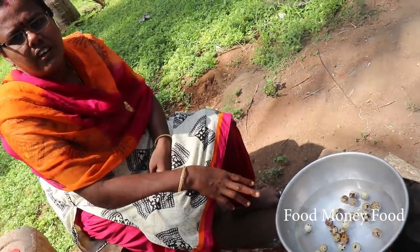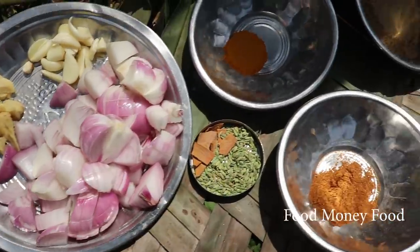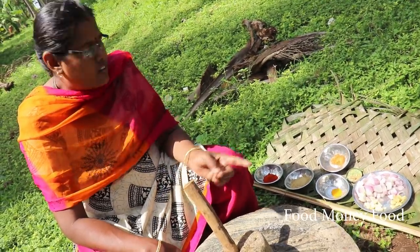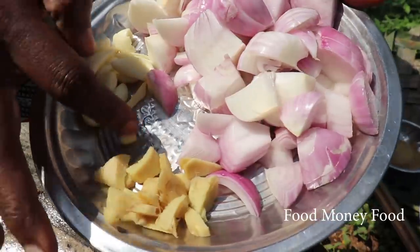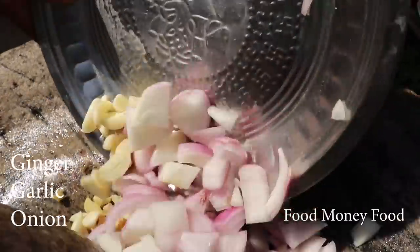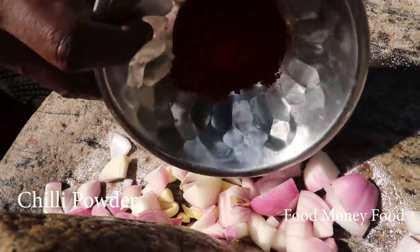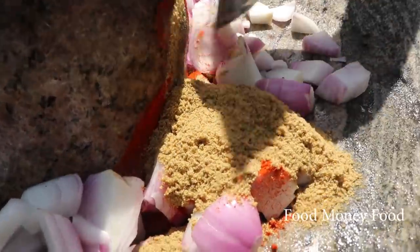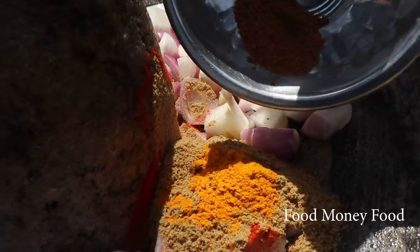Now we are going to feed the masala paste. Let's bring the masala paste. Now we're going to mix the masala paste, add over the officiator. Add the ginger, add in the egg, add root. Put a seed, add hot, add primavera, add a karama masala.